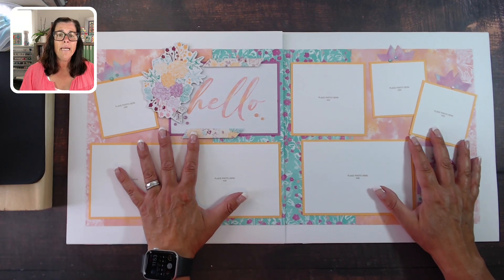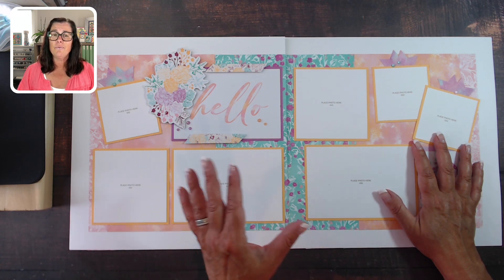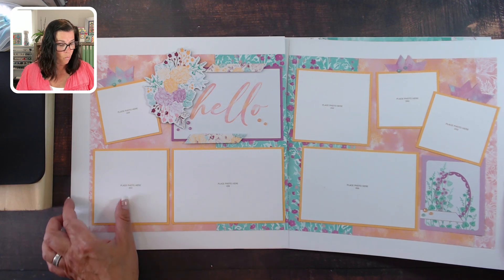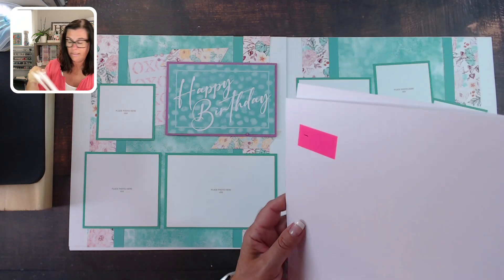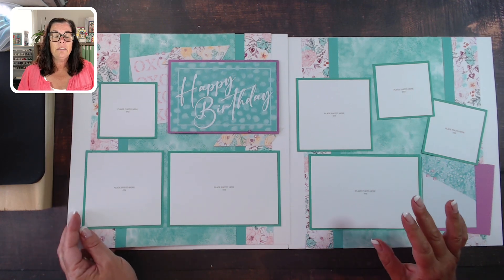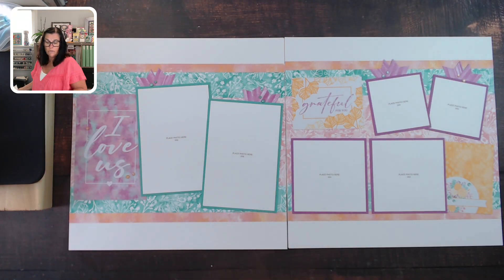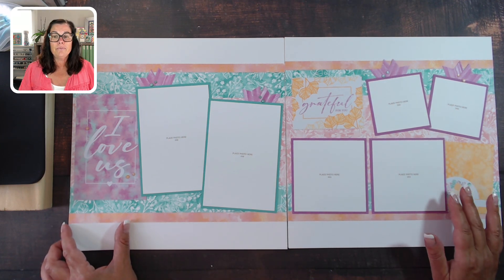Layout number one — I love that the colors are bright but also subtle, so you could add a variety of photos. It has a nice generic title like 'Hello,' and you could totally do more embellishing if you wanted to add some stamping and die cutting. Layout number two is 'Happy Birthday.' The nice thing about this color palette is it's pretty generic — you can add lots of different kinds of photos.